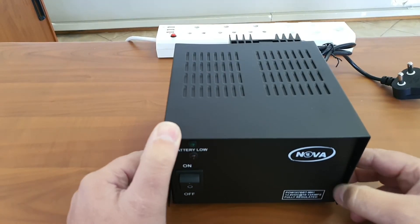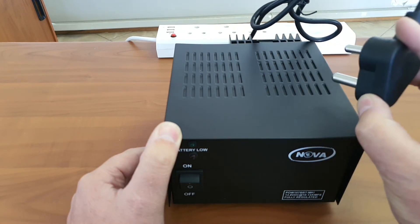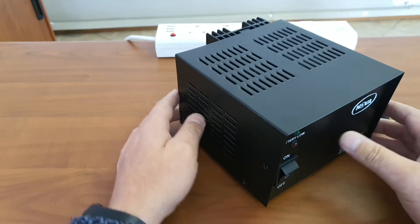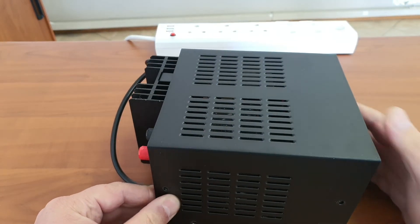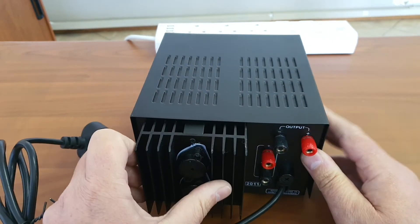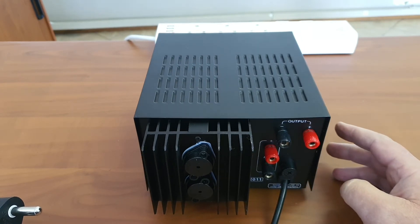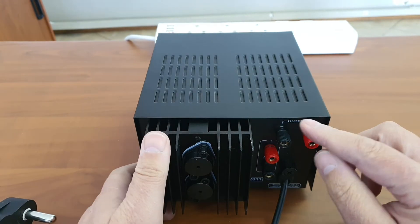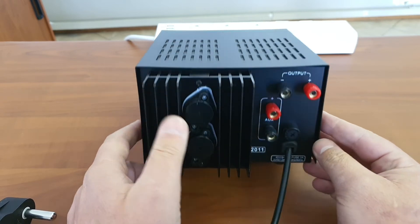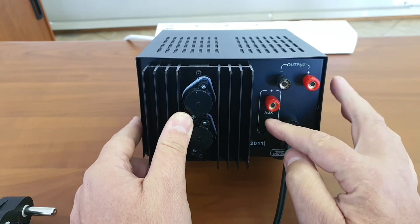They have supplied it with a decent 3-pin plug. I've already taken the screws out so I can show you the inside. On the outside, the heat sinks are exposed for cooling, the output terminals are there to wire your equipment, and there is also an auxiliary output plus a mains fuse.